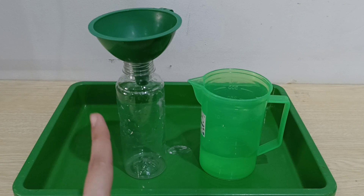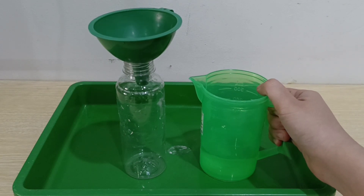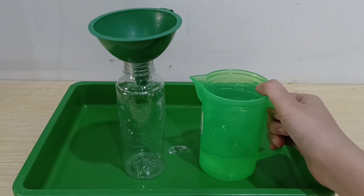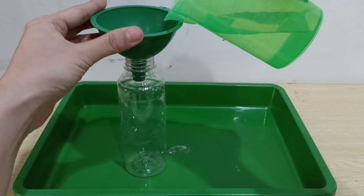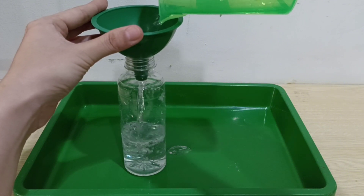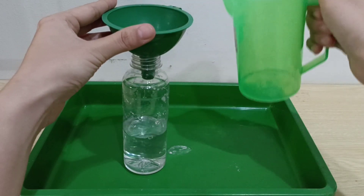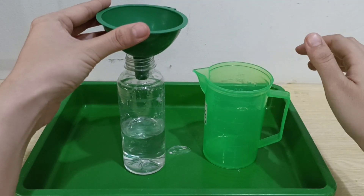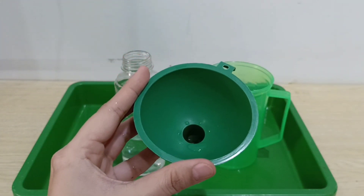Let's put the funnel on your bottle and let's pour the citric acid and water into your bottle. You can take your tissue children — let's wipe the funnel.